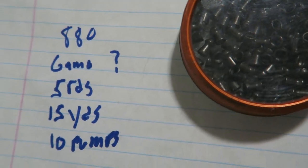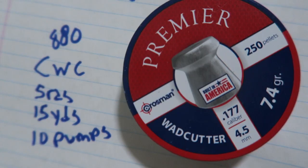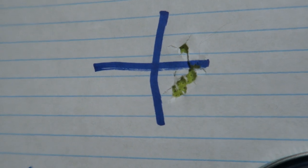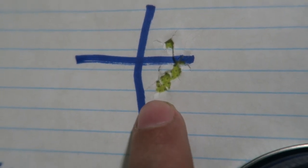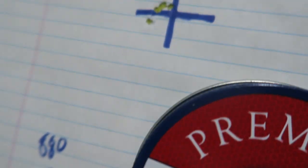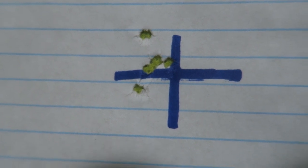The Gamo mystery pellets shot at 15 yards with 10 pumps — five rounds — produced the worst group of the day. The Crossman Premier wad cutters gave a decent but not the best group. The Crossman Premier destroyers tied for the best group: a very nice tight five-shot cluster at 15 yards. The Crossman Premier hollow points were almost identical in group size to the destroyers, and I chose those for hunting because I expected more consistency and fewer flyers.